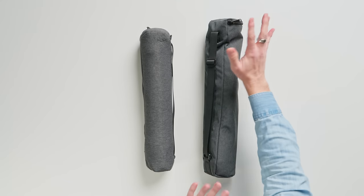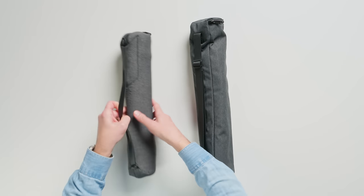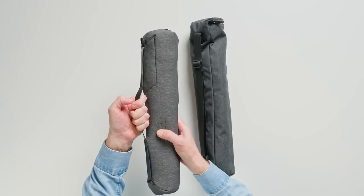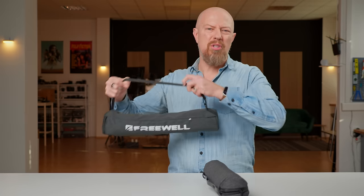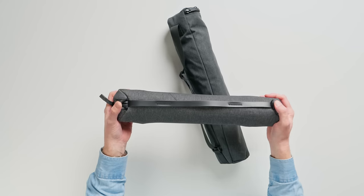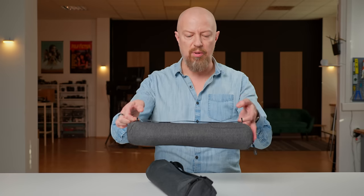We're going to start off with the case. As you can see, this one is a little bigger, but we'll come back to that. Just case design — both quite simple, a little cloth case design. The Peak Design one has a non-adjustable handle, which is convenient to carry but you can't really throw it over your shoulder, unlike the Freewell Travel Tripod which has a more traditional strap so you can actually get it over your shoulder. There are also two little tabs on the side which you could use to clip onto a bag or underneath a hiking pack.